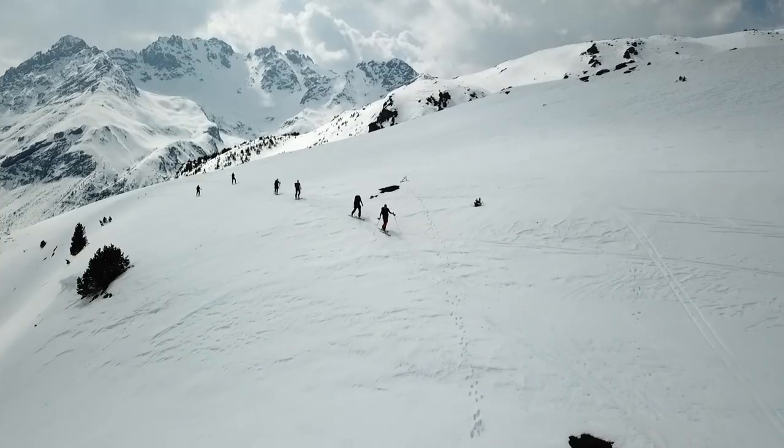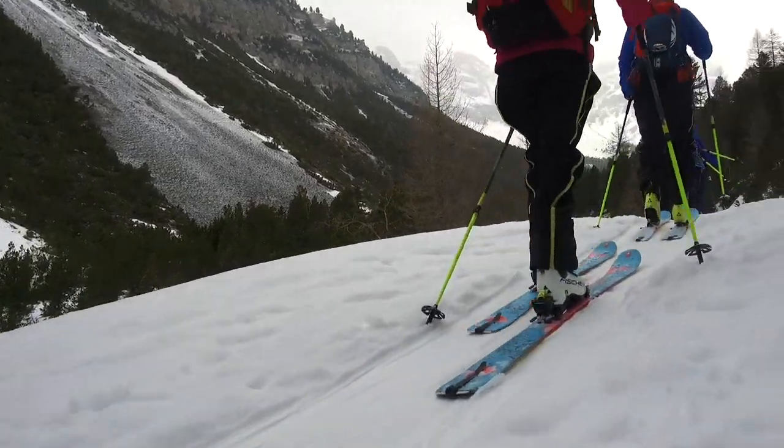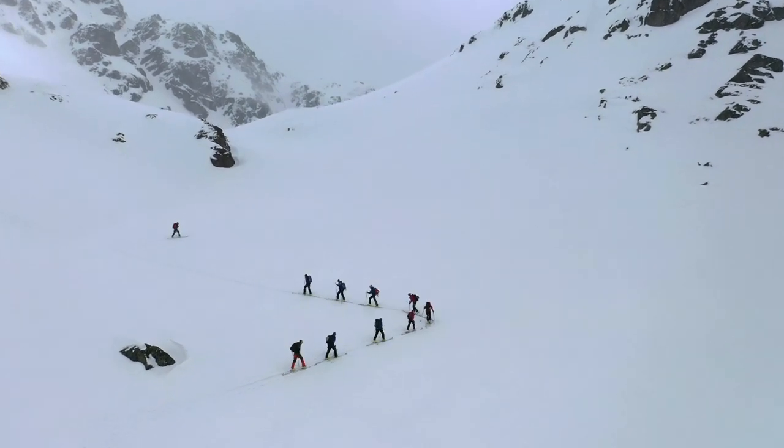Hi, my name is Mike Hattrop, I'm the U.S. Product Manager and I want to show you the new Hannibal 96. This is a new freeride touring ski and as the name suggests it's 96 underfoot, which is a great width for an all-around ski because it's still wide enough for powder but narrow enough that it's still going to edge well on corn and firmer snow.